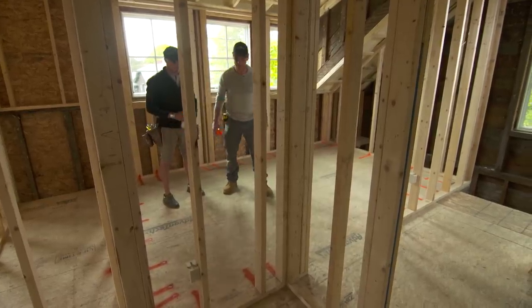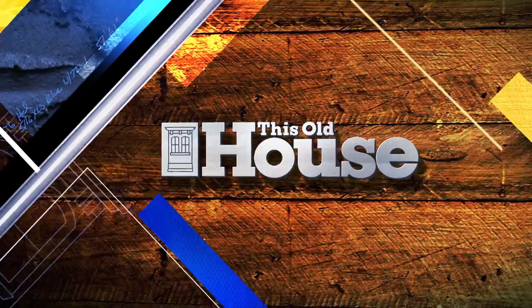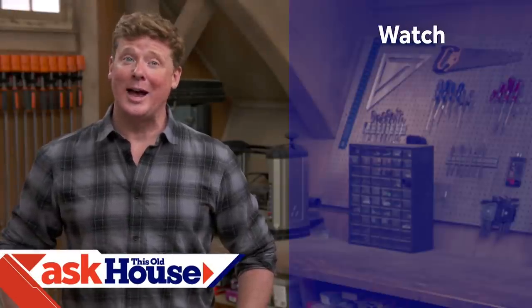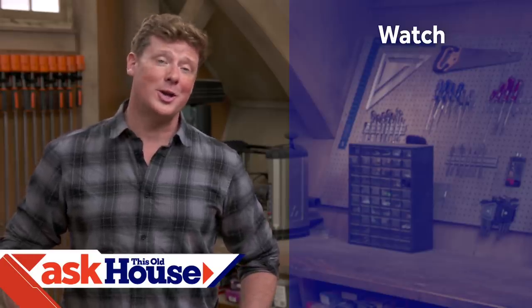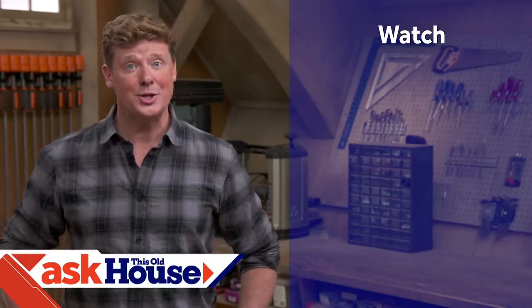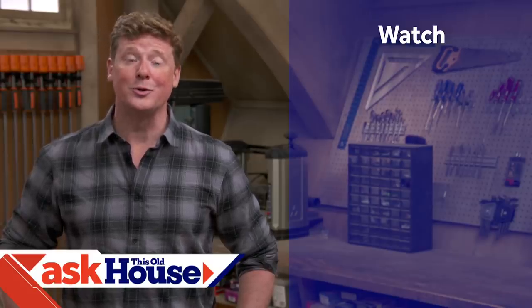Thanks for watching. This whole house has got a video for just about every home improvement project, so be sure to check out the others. If you'd like what you see, click on the subscribe button to make sure you get our newest videos right in your feed.